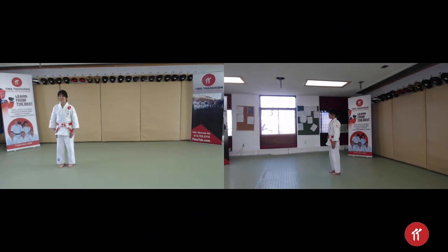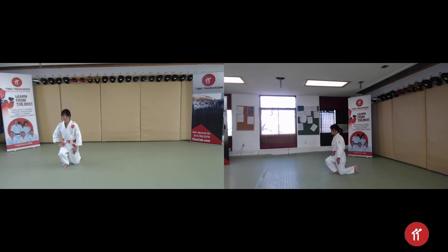We are going to do the kneeling bow first. This is a regular stance — go down, put your heels together in a kyotsuke position, or attention position. Go down on your left knee and then your right, then cross your big toe and sit.